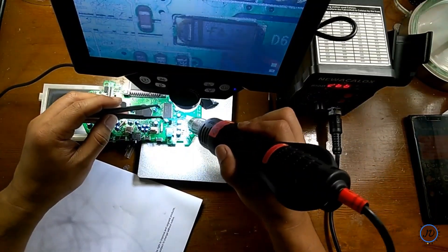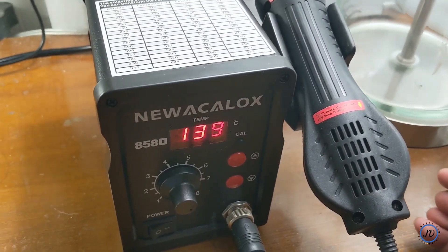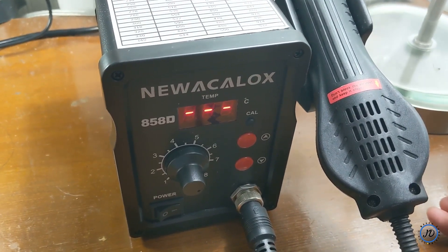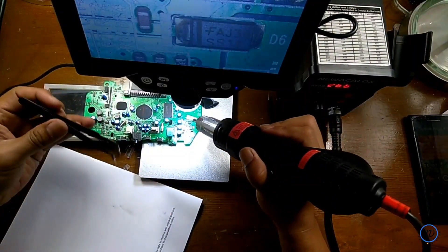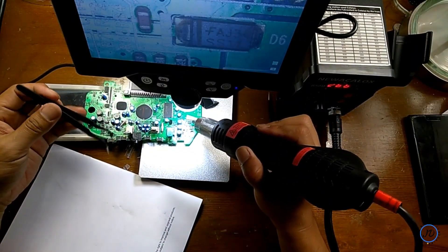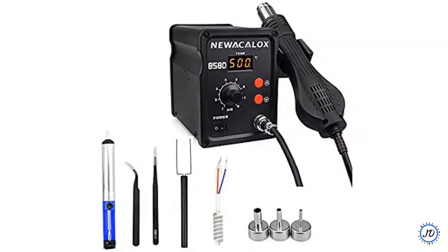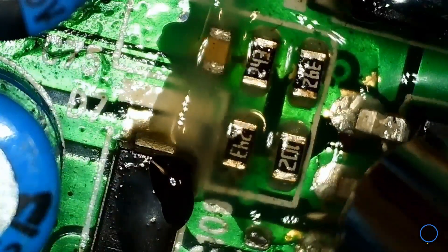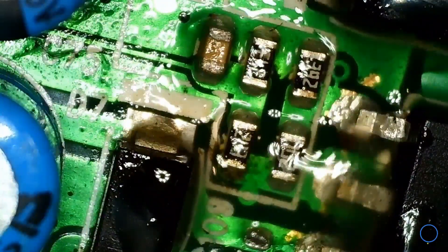Overall, this hot air gun is really good. One feature it has is automatic cool-down — when you place it on the holder it cools down by itself. It also holds its temperature well when you set it. After using it, I find this product is very sturdy, has a lot of accessories, and is overall a good buy. I highly recommend it if you're looking for a cheap, affordable, durable, and reliable hot air gun.